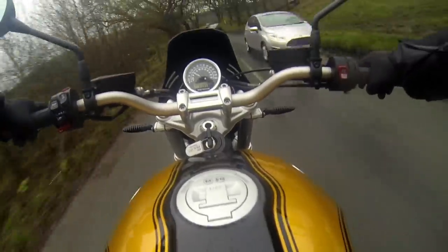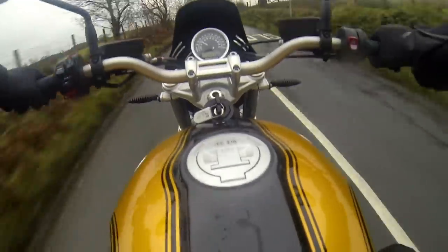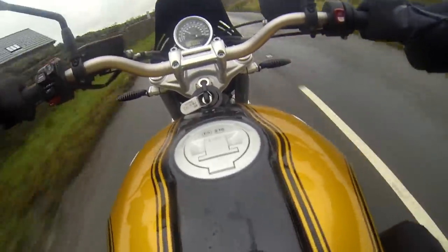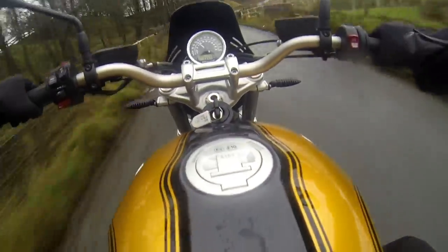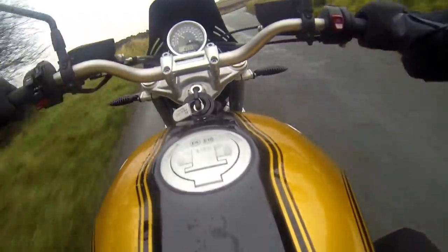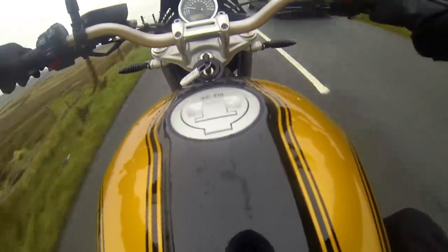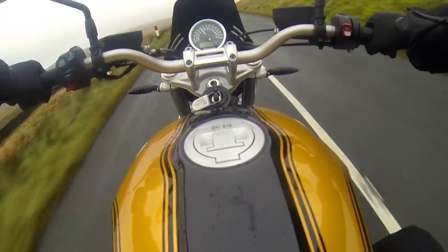In terms of height, the normal R9T range — R9T Pure, R9T Scrambler — are really good for people on the shorter-legged side. Whereas this thing is pretty tall; it's got a seat height of 850mm, which is doable for me or else I wouldn't be out on it now. I am very aware when I have to stop that I'm probably not going to be able to put my feet down. The seat is quite flat and wide. You can get a lower seat which makes it 820mm — a bit more doable for people like me. But I roll with what I've got and I try not to whinge too much about it.